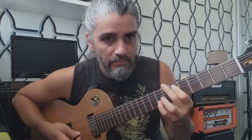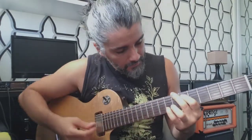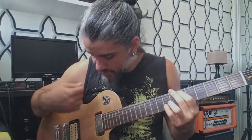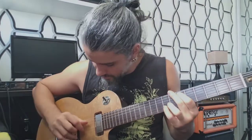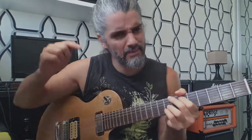I'm gonna play slower so you can see better what I'm doing — it's a tricky part to play. I have another video teaching how to play the intro of the song, I'll leave it in the description. I am hitting all the strings but I only let strings 5, 3, and 2 sound — I'm muting string 6, string 1, and string 4. It's a little tricky; I'll leave the video in the description.